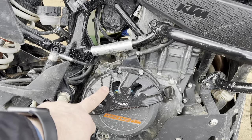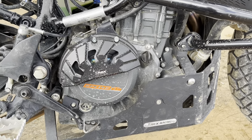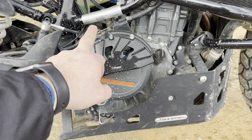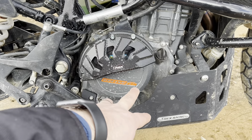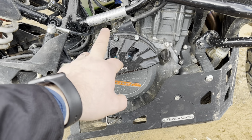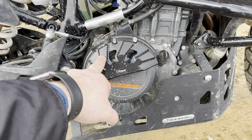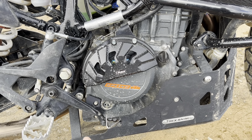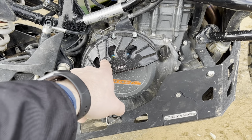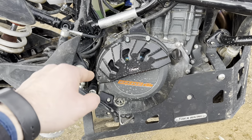Here you can see the other engine guard that came with the kit. I forgot to mention that if you go to T-Rex Racing's website, they do not list these under the 390 Adventure — they list them under the Husqvarna Svartpilen 401. Same engine on both bikes, so I ordered them from the Husky side of their website and put them on the KTM. I think that's something I might drop them an email about — they should list this along with the 390 Adventure parts since it obviously fits with the skid plate they offer and it's protection that's definitely needed on that other side.